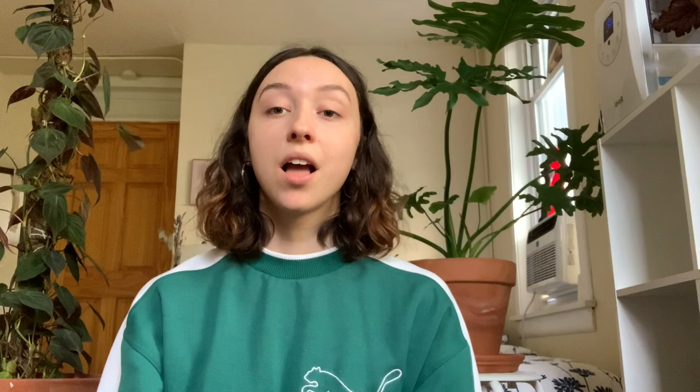Common houseplant mistake number four is creating a rigid watering schedule. Don't get me wrong — having a schedule for checking in on your plants is important so you don't forget them. For me that looks like intense care on weekends and a check-in on Wednesdays, while also keeping an eye on plants daily. But if on Wednesday a plant looks soaked, I won't water it. If on Thursday it's very dry, I will. It fluctuates with the weather and conditions in your house, so check in frequently rather than watering just because it's a certain day.